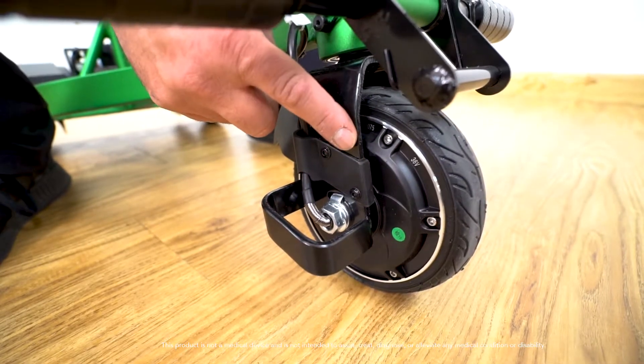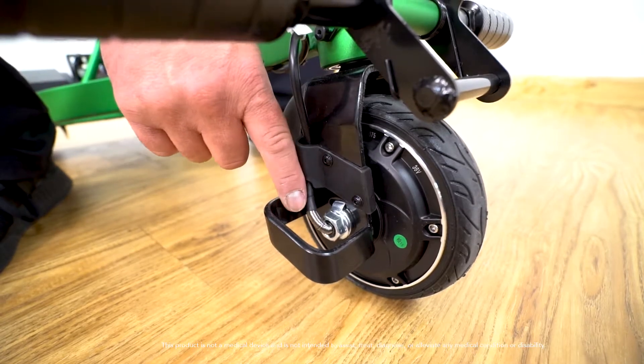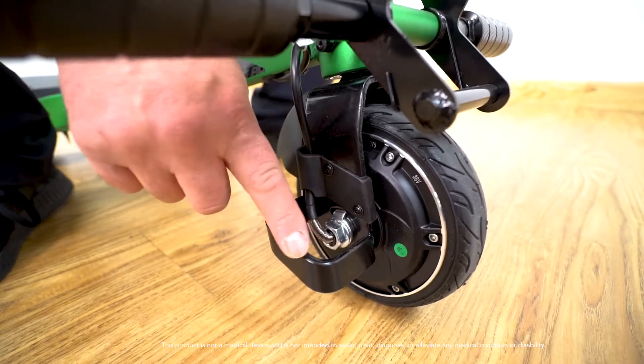The front tire is also the hub motor — this is what makes the iRide move. The safety guard on the side of the hub motor is there to protect the motor harness from impact damage.